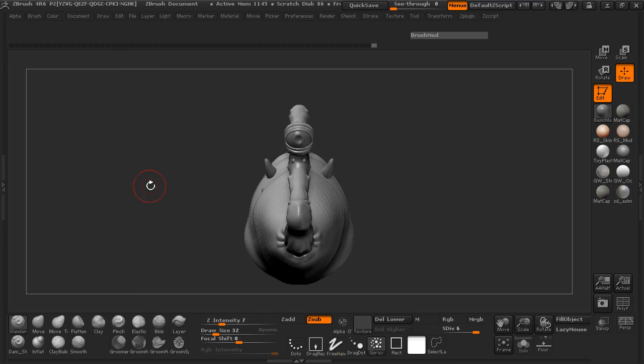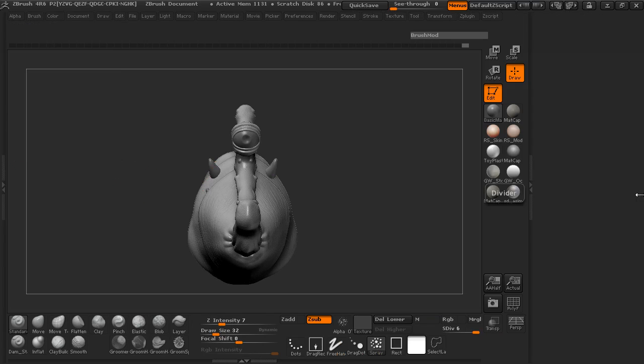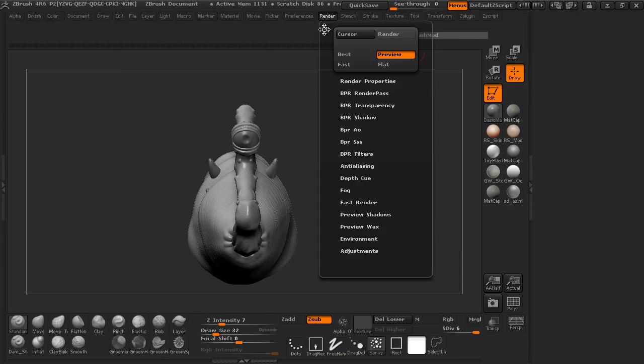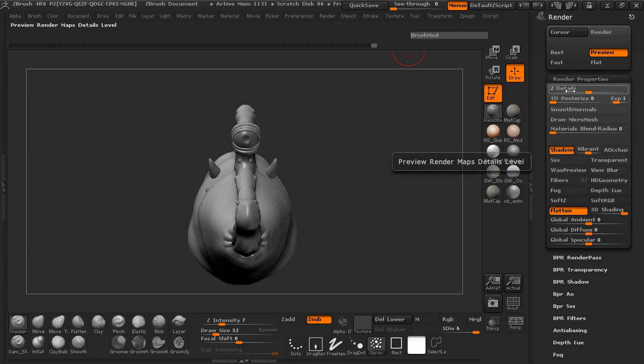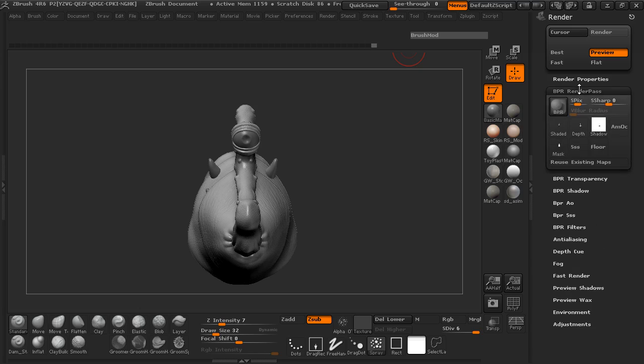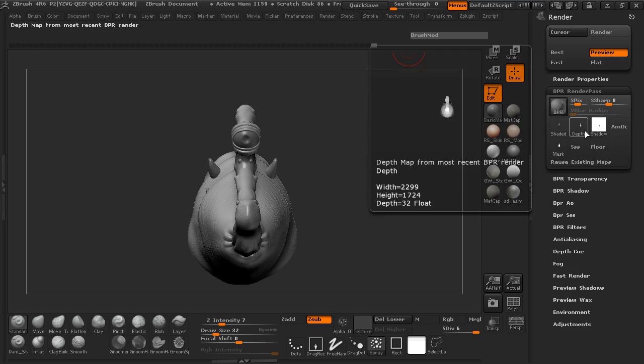We're going to jump in here and move the render settings over to the right side. For our render properties, I'm going to turn the details up here to 3. I'm going to grab the ambient occlusion, the soft RGB, the soft Z. You can always use the depth cue if you want to, but I'm not going to use that. Render passes — I don't really want any of the render passes here.